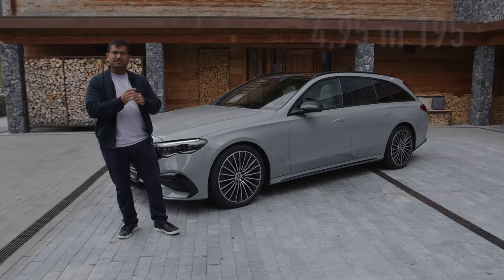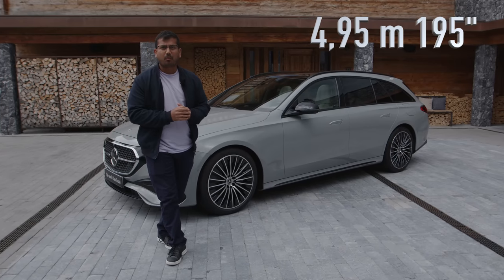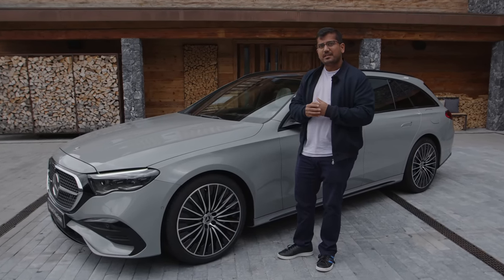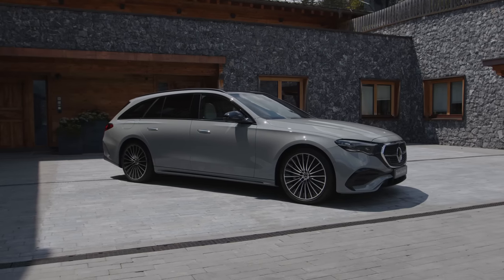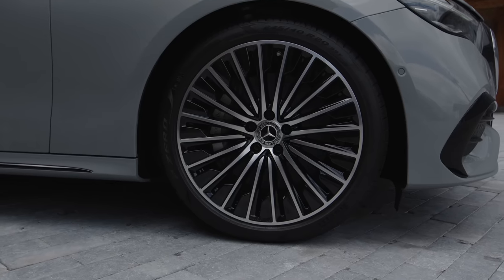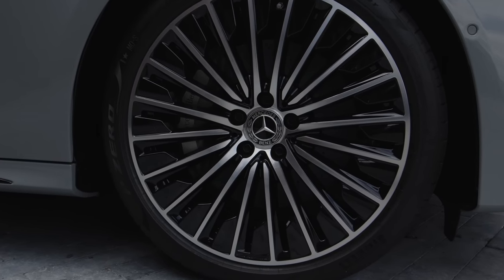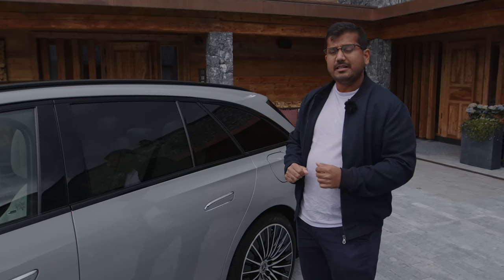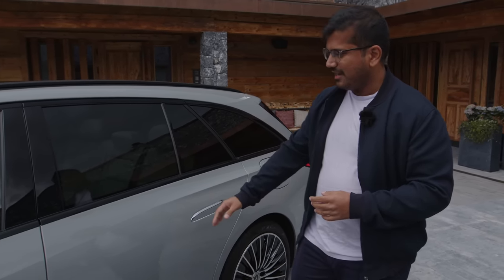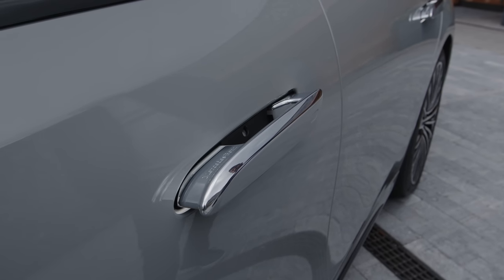The new E-Class is a little bit longer than before, but most importantly the wheelbase has been stretched a little bit to give more space in the rear seats. The design is also very typical Mercedes with a sharp crease at the front. I do like these wheels — 20 inches, very flush and aerodynamic. We'll talk a little bit more about the different engine options later on, but check out these flush door handles too.